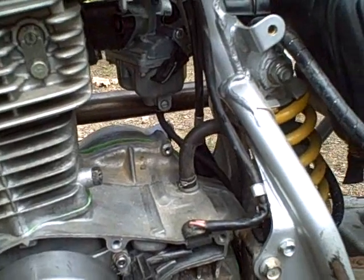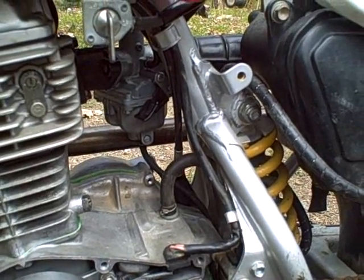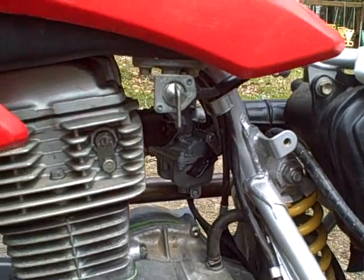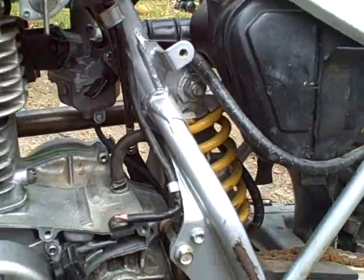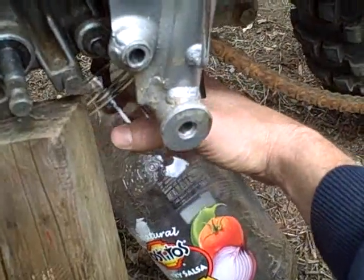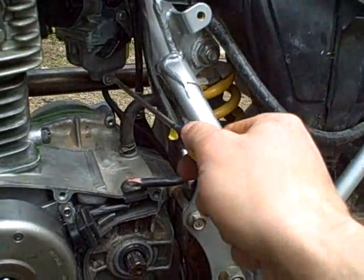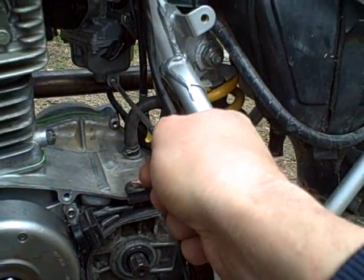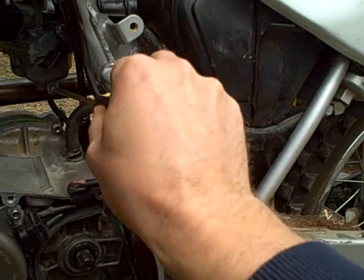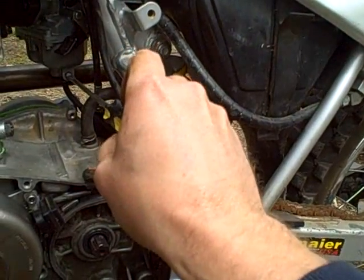It occurred to me I never drained off this tank. I don't remember if I drained the tank when I got the bike. Let's drain a little bit of the fuel off into a clean jar and get a look at what it looks like and see if it's contaminated fuel that I'm dealing with. It used to be the last thing I thought of, but lately it happens so often that it's one of the first things I want to check.